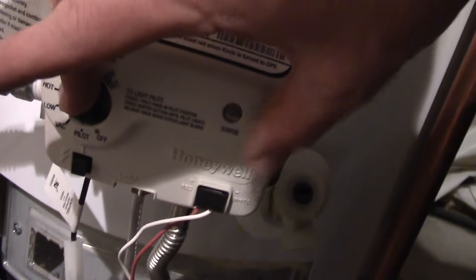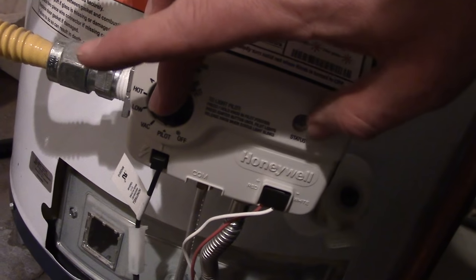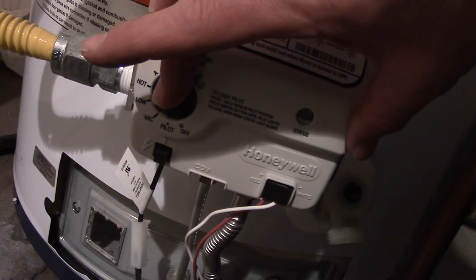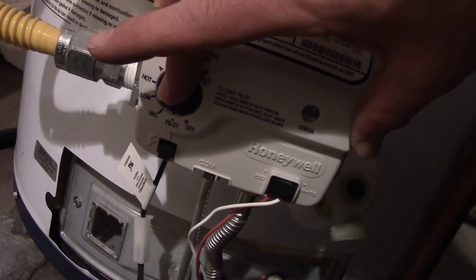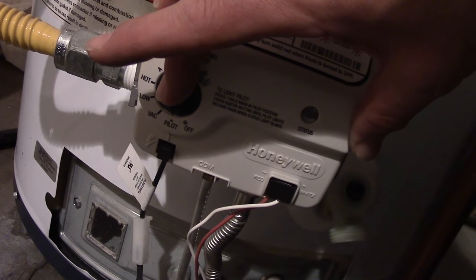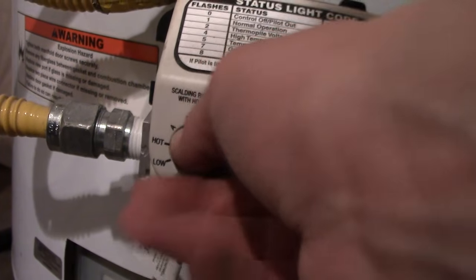Now I hold it down to keep the gas flowing until this light blinks. When this blinks, then I can let go. Okay, I can let go because it blinked — it'll do it again.